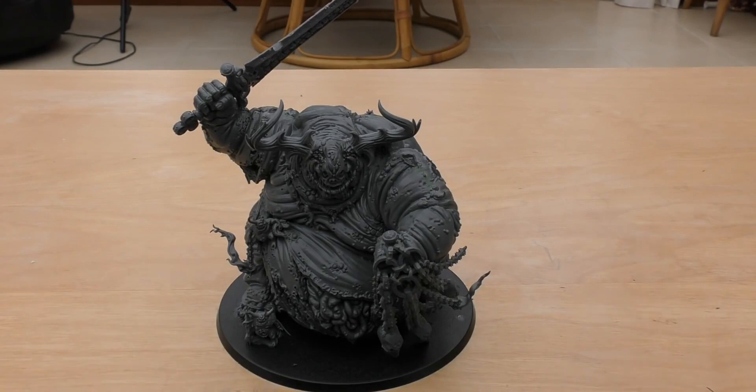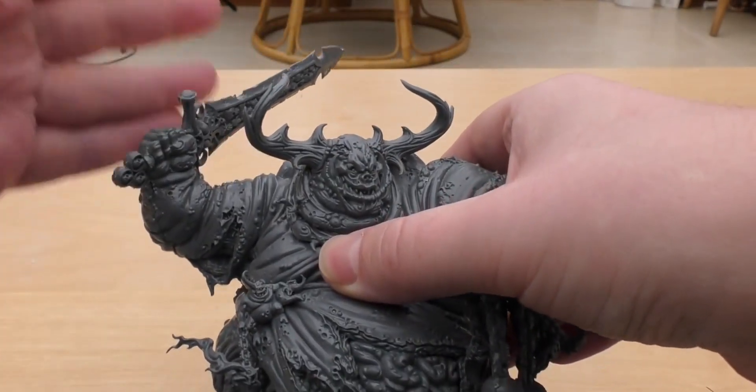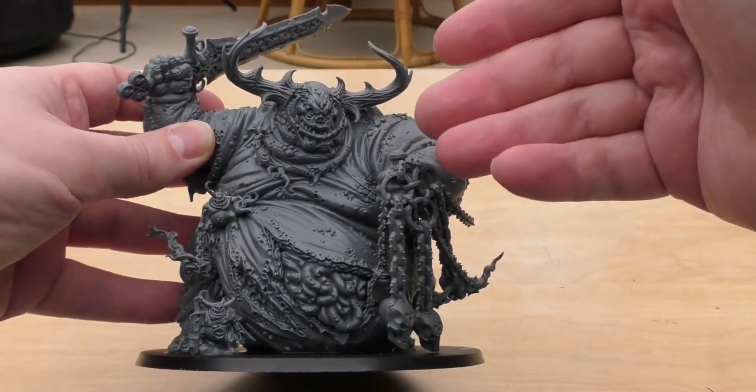This model comes with such a nice box and a great instruction guide. You can build three versions of him, you can have about six different weapon options — you can change the flail to a dagger, instead of a big sword you can have a bell, you've got three different heads, and you can turn it into a special character called Rotigus.